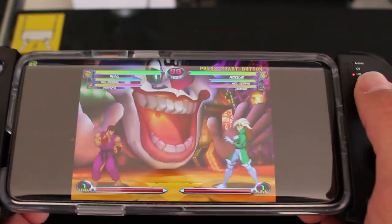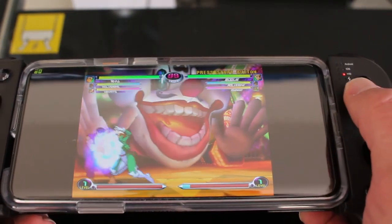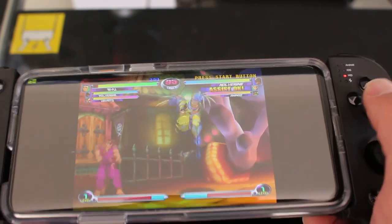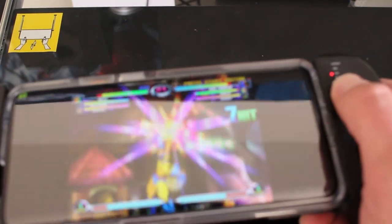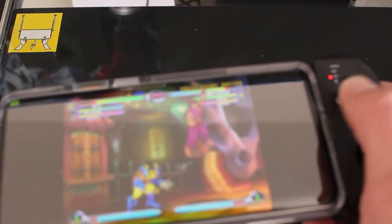Overall the controller feels pretty comfortable — especially when you're not standing and trying to film at the same time. Let's see if I can do a fireball — there we go. Hurricane kick. It's a little bit hard to pull off the dragon punch, but there we go.